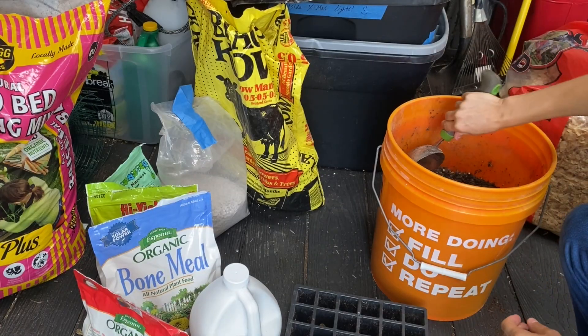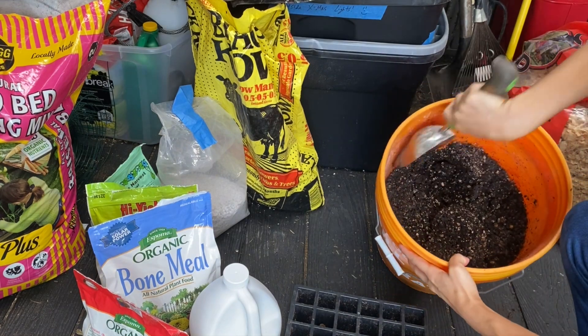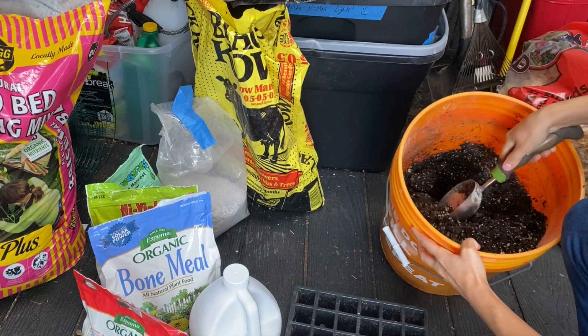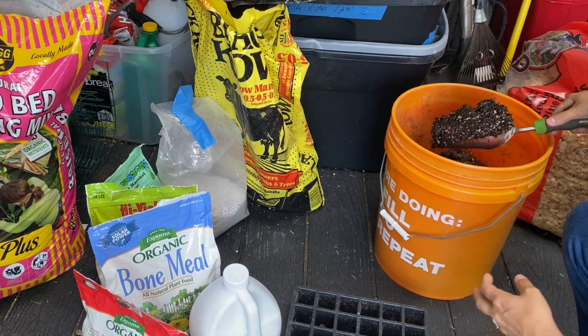Let's head over to the shed. We're going to get some of our seed starting mix into the tray so that we can get some winter and late fall seeds planted. I make my own seed starting mix, which I have right here. I pre-make a bunch of it in advance and pre-mix everything, and then all I have to do when it's time to start seeds is grab what I need and put it in a tray.